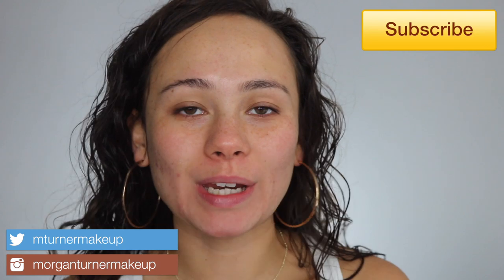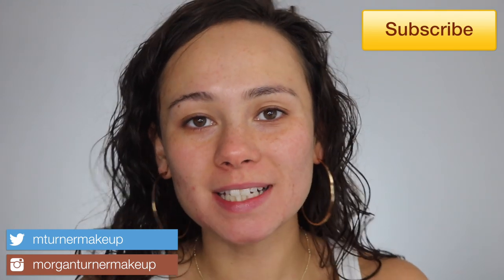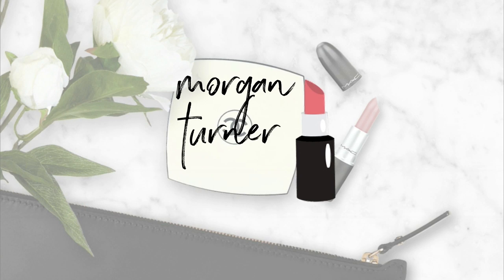Hey guys, welcome to my channel! For today's video we have a few new Fenty products to review: the hydrating primer, the hydrating foundation, and the new eyebrow pencil. If you want to see these in action, just keep watching.